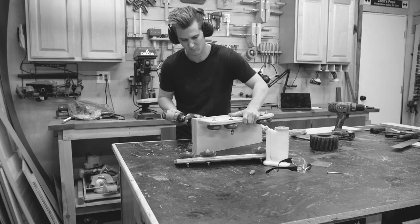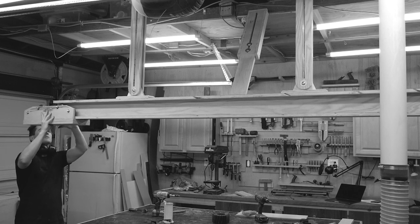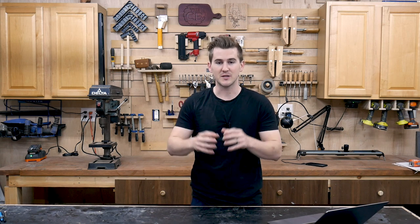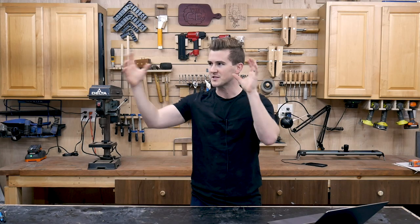In episode two, we focused on building the actual dolly that's going to mount to that I-beam system and allow us to move the camera all along that eight-foot track. In the final episode of this series today, we're going to focus on building the actual arm system that's going to mount to the dolly, able to swivel, spin, and articulate in a bunch of different ways and basically allow us to move the camera around the shop wherever we want.